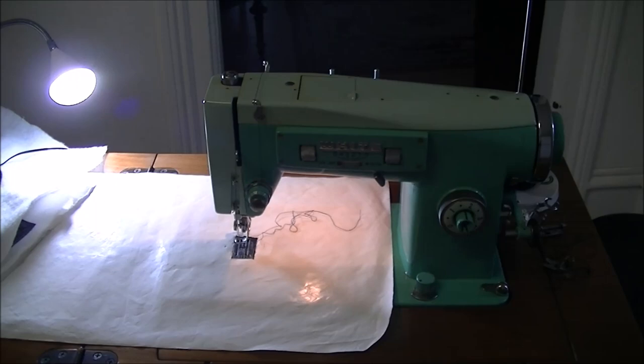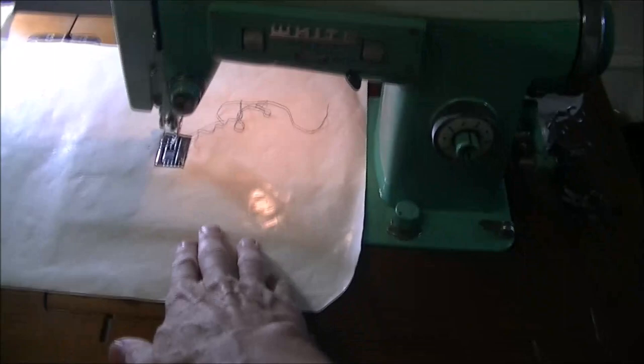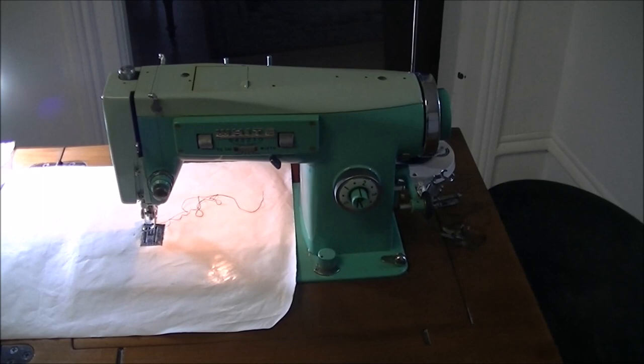I'm going to try and do some free motion quilting on it, so that's why I have my Teflon quilting mat on there. I've got a free motion foot in it so I'll give that a whirl in a minute.